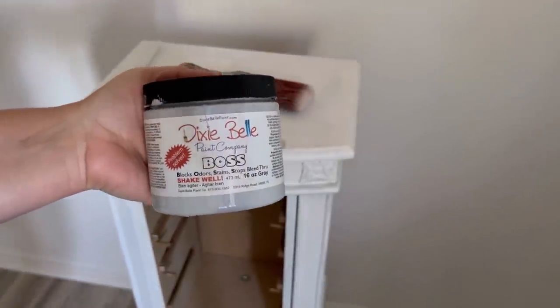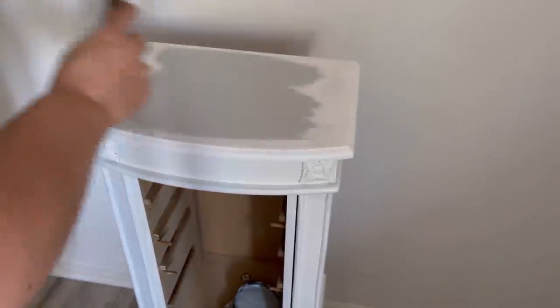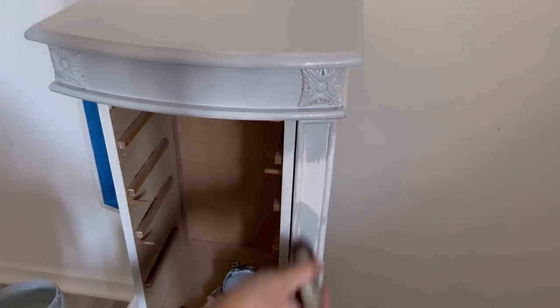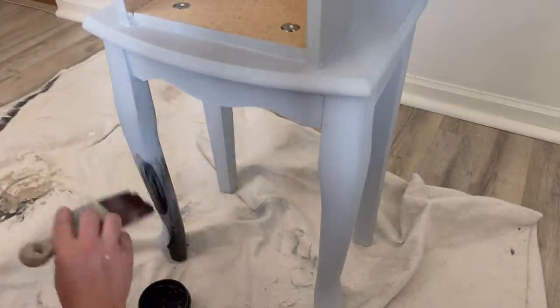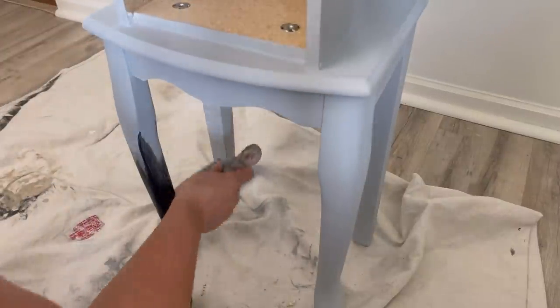I have two coats of Slick Stick on here and waited 12 hours to paint, but I'm seeing yellowing in the creases and I'm not sure what it is. It's not bleed-through, but it could be cigarette smoke stains. So I'm going to use Dixie Belle's Boss and do two coats of that, just because it is a stain and I don't know what it's from. You don't have to use two primers, but I'm doing it for peace of mind because I am selling this piece.